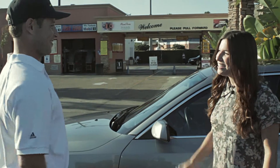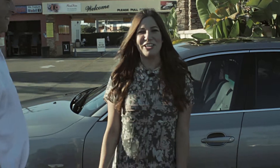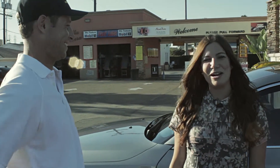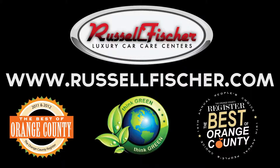Thanks for coming to Russell Fisher. Thanks, it looks great. For more information on car care services, visit RussellFisher.com. This is Kat, and you're watching Car Care TV. We'll see you next time.